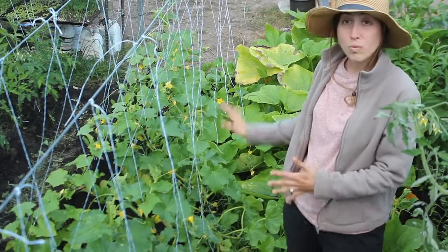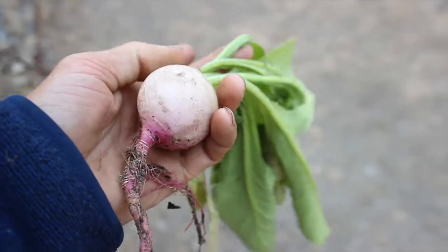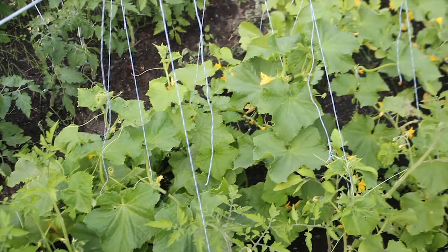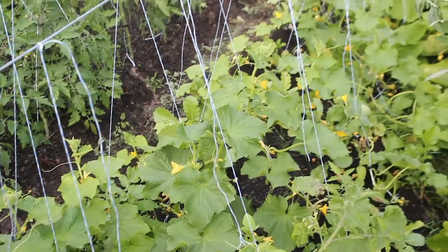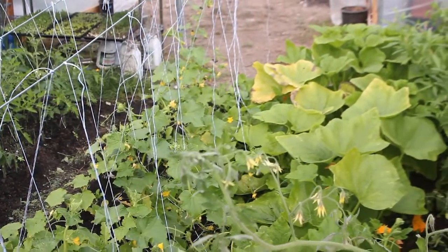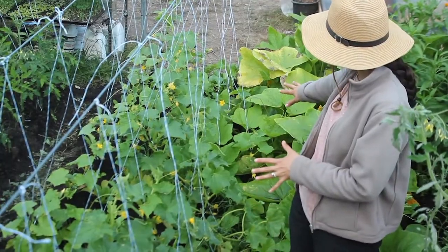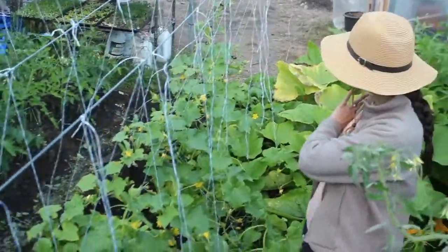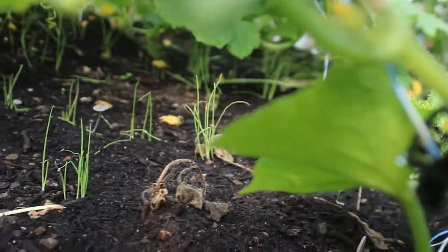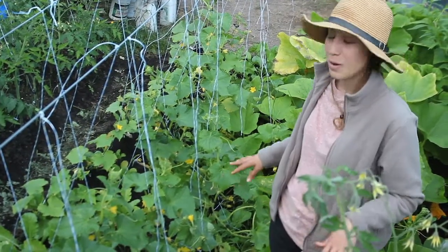The other radishes planted in here are watermelon radish. For the cucumbers, there's a lemon cucumber, the market more, Japanese climbing, and the Richmond apple. We also have some bunching onions interplanted. We like to maximize and make use of the whole entire bed. Hopefully the squash plant doesn't hinder the cucumbers.